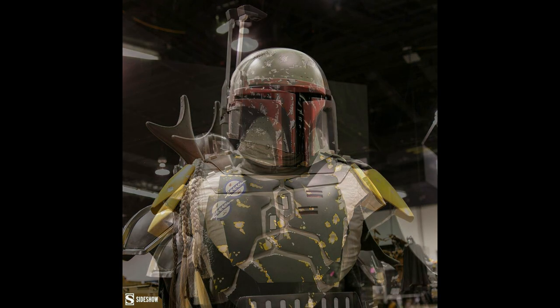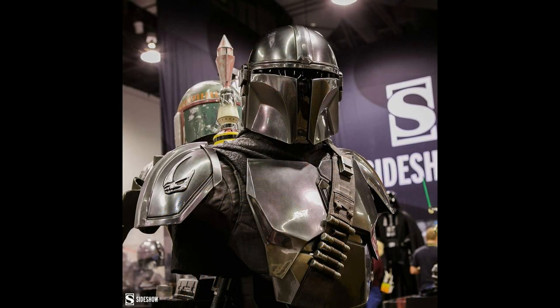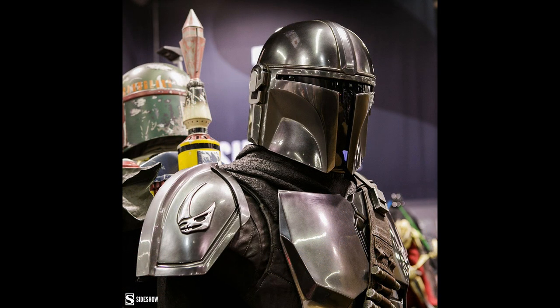I used to own the Darth Vader life-size bust and I absolutely loved it — it was so hard to sell back in the day. I do think the Boba Fett looks great. But of course the one everybody has their eyes on is the brand new Mandalorian. It just looks really, really cool. I love these busts — they're really fantastic. Imagine how great these would look in a Star Wars collector's room. Congratulations to everybody that collects Star Wars — I'm very jealous.